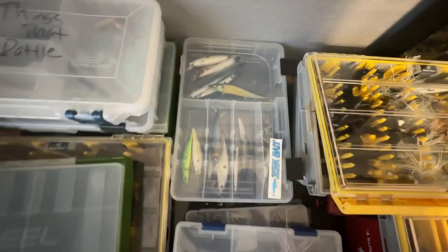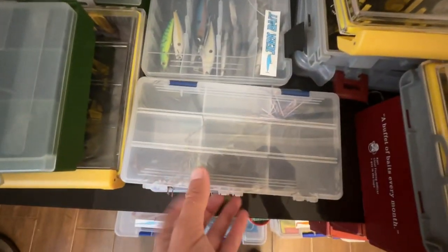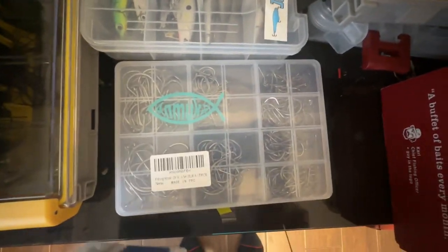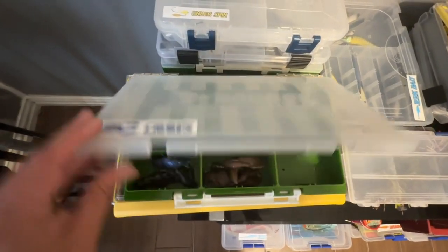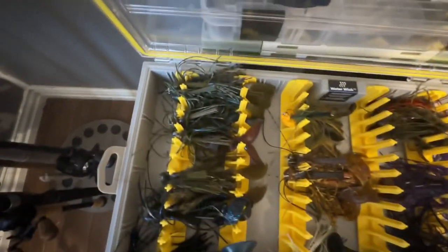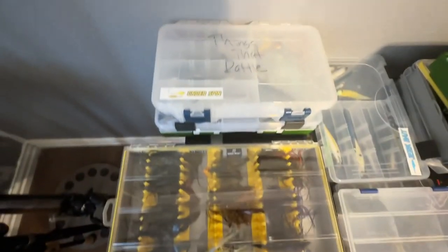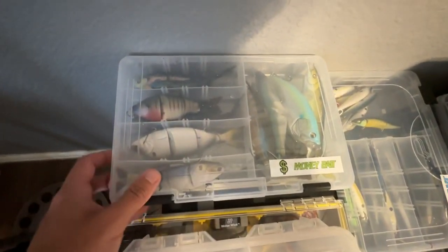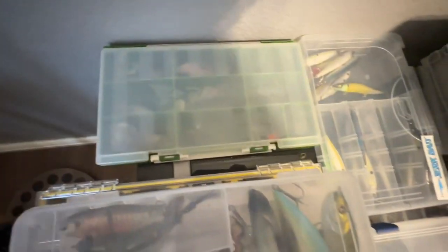Here's my chatterbait box — basically all Jack Hammers: dark colored, light colored, and various colors like bluegill, reds, green pumpkin. Underneath that is all my spinner baits. Over here is my jerk baits — this Megabass one is definitely going in the box, very good. Here's my jig stack: all my sleeper craws in different colors, jig box with green pumpkin, blues, black and blues, swim jigs, and flipping jigs. These are my swim baits — Damiki underspins, glide baits, big swim baits, and soft body dark sleepers.